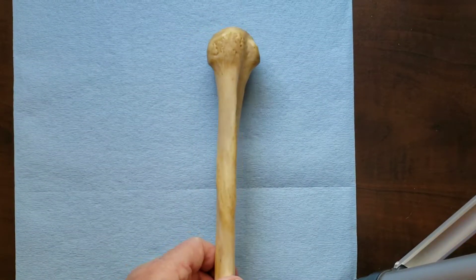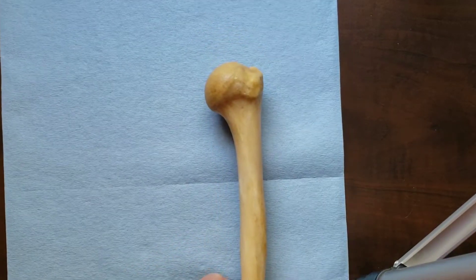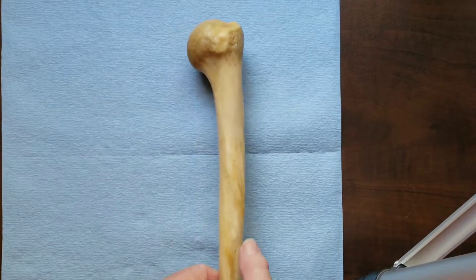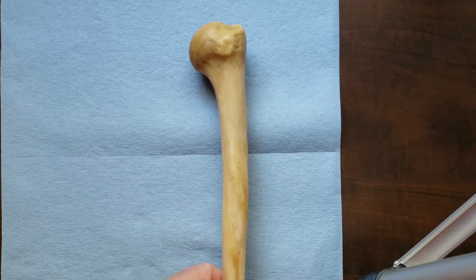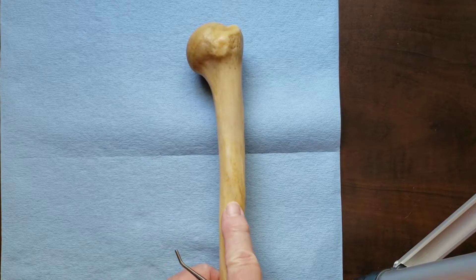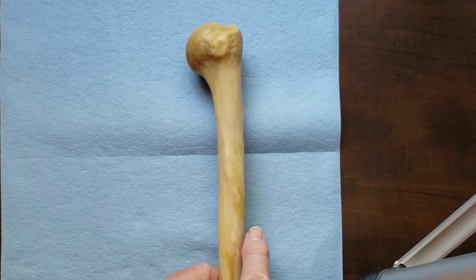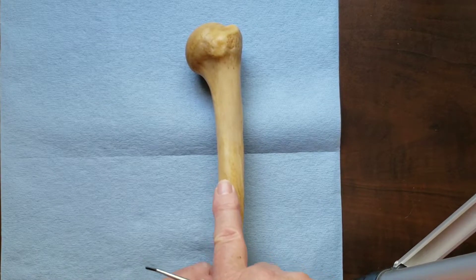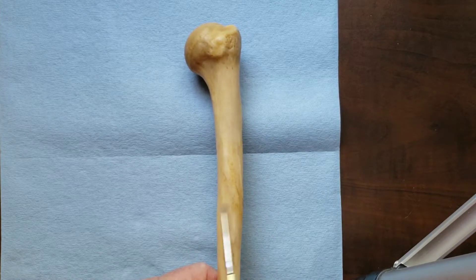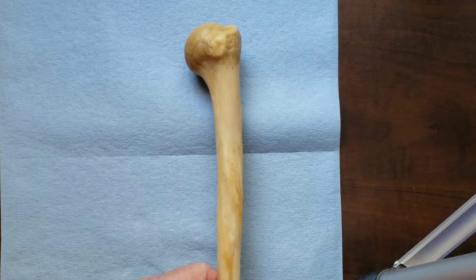At the posterior or lateral view, here's the deltoid tuberosity where the deltoid attaches. Rotating the humerus to a posterior view, we can see and feel the radial groove. On the posterior surface about mid-shaft is a shallow groove that runs from supermedial to inferolateral on the posterior shaft of the humerus. Lying in that groove is the radial nerve and the profunda brachii artery, or the deep artery of the arm. Fractures of the mid-shaft of the humerus could injure the radial nerve and the profunda brachii arteries and veins.